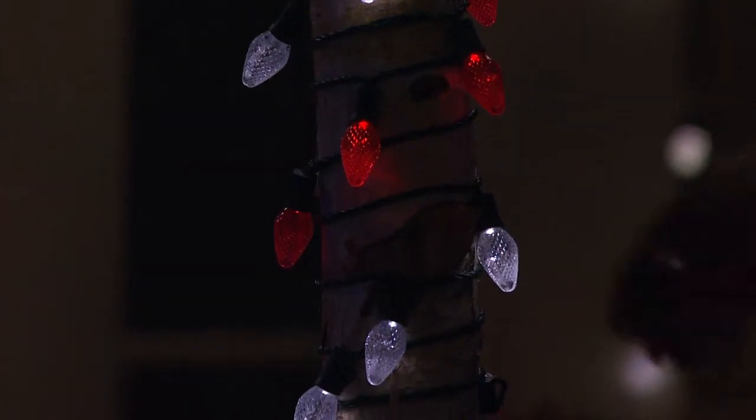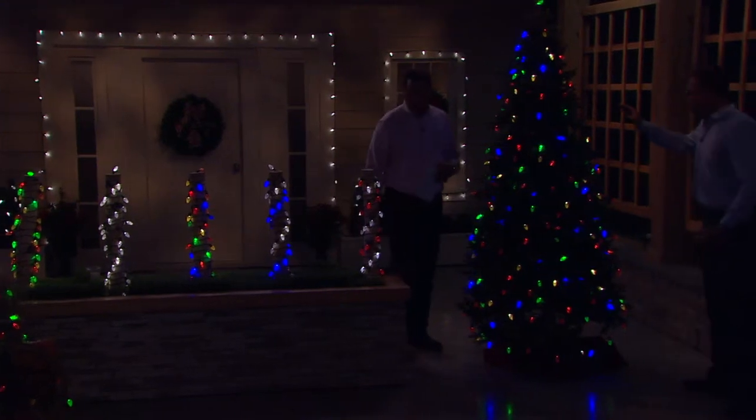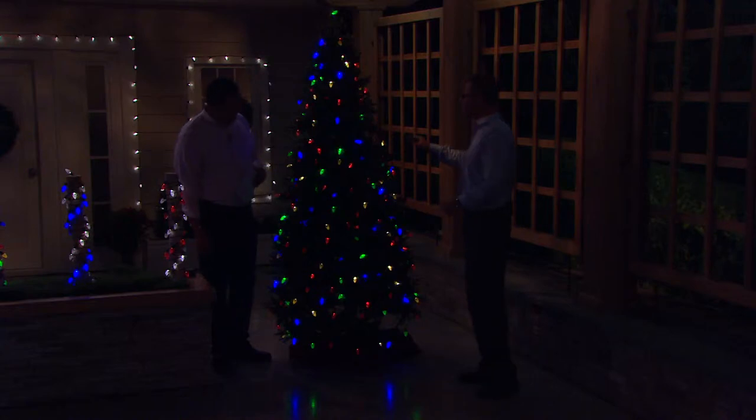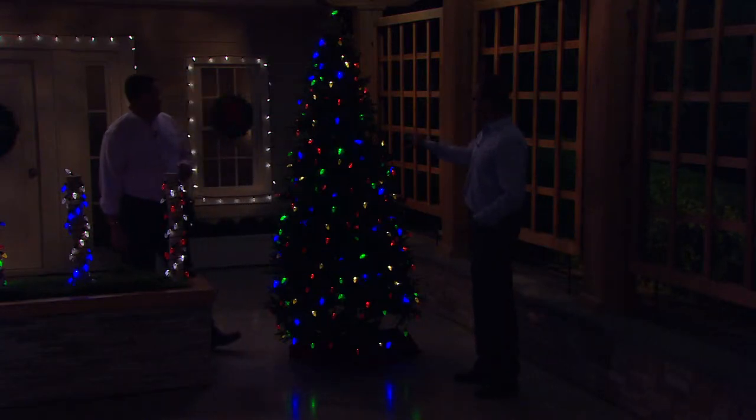So this is the tree we're talking about — a seven-and-a-half-foot Christmas tree. Typically on a seven-and-a-half-foot tree you need between five and six hundred lights. I put five light strands on here — that's only two hundred lights — and you can see it's very well lit. It's beautiful and bright, but you get away with fewer strands because of the size and the brightness of the bulbs.